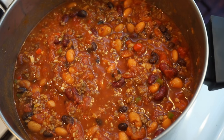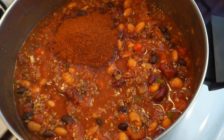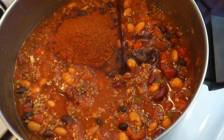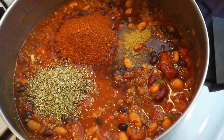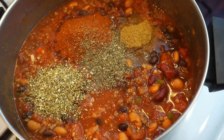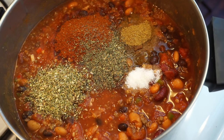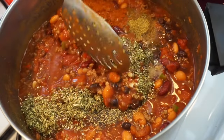For the seasonings, of course we're going to need some chili powder, some Worcestershire sauce, cumin, oregano, I added in some basil, paprika, salt and pepper. I'm going to blend that all together.